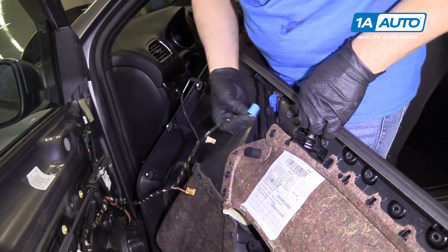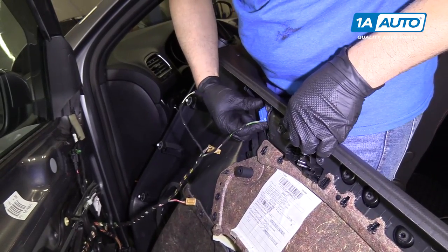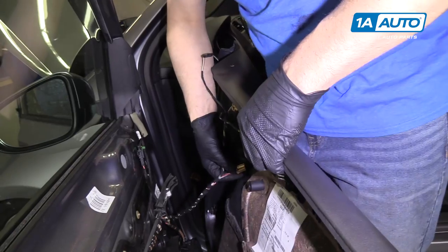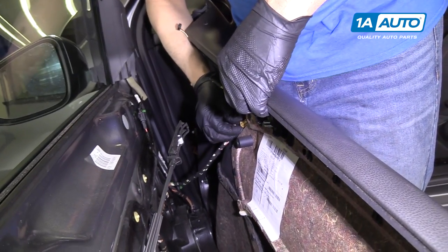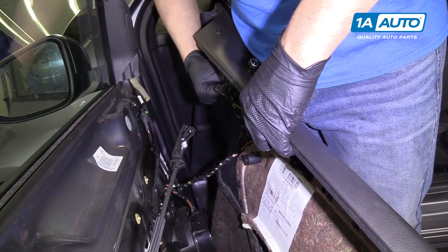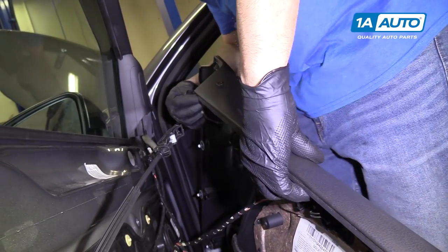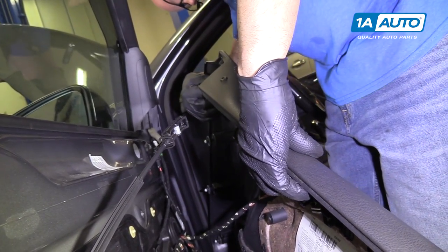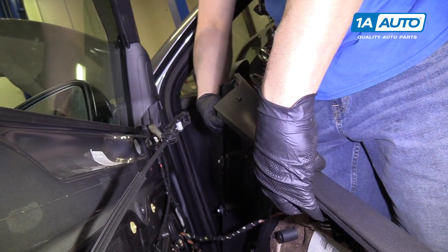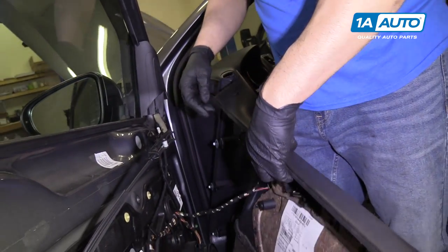Connect the door lock connector, then connect the window connector, the window switch connector, and the mirror switch connector — slide it in. Then connect this theft deterrent connector and plug that in.